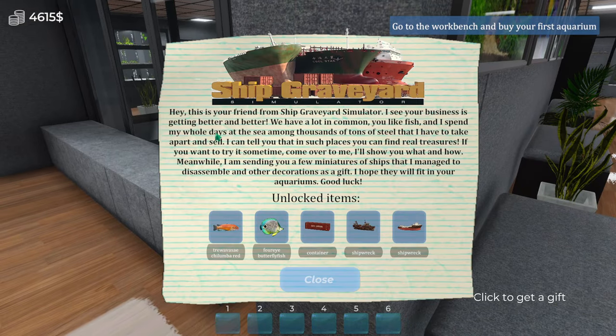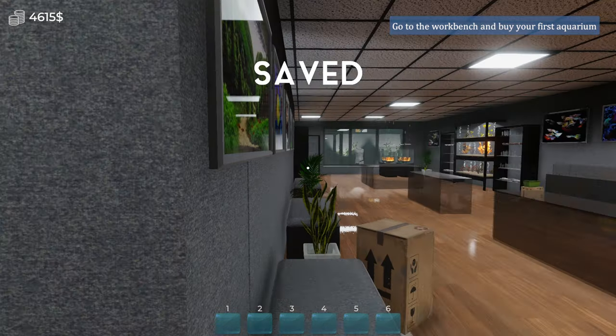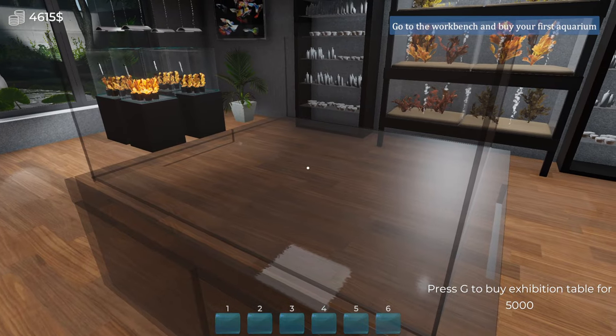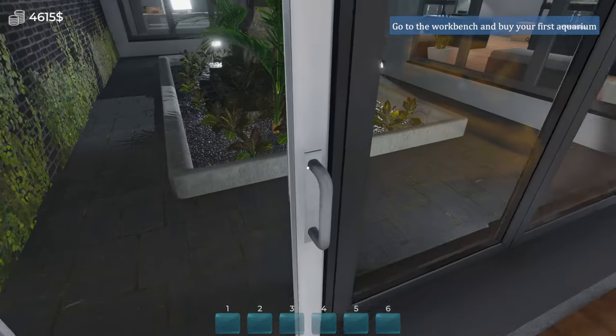Gift from a friend — Ship Graveyard Simulator. I didn't realise it was the same people. I played Ship Graveyard Simulator 2 by the way. 'We have a lot in common — you like fish and I spend my whole days at the sea. Thousands of tons of steel that I have to take apart and sell — in such places you find real treasures. I'm sending you a few miniatures of ships I've managed to disassemble and other decorations as a gift. I hope they will fit in your aquariums. Good luck!' So we've got a fish container, shipwreck, shipwreck — excellent. It is a good game by the way, slightly infuriating but I did enjoy playing it.